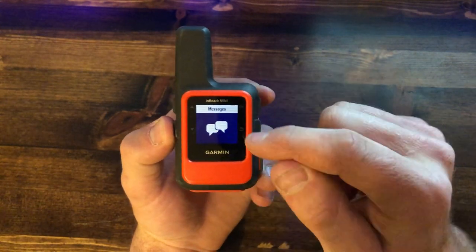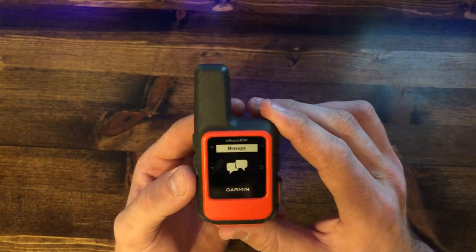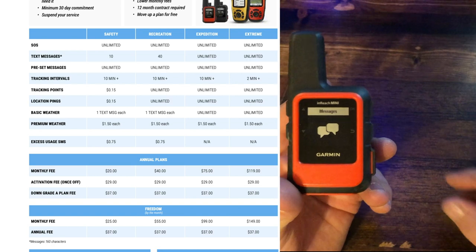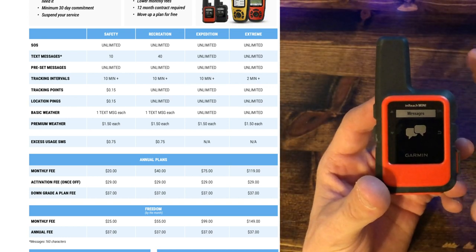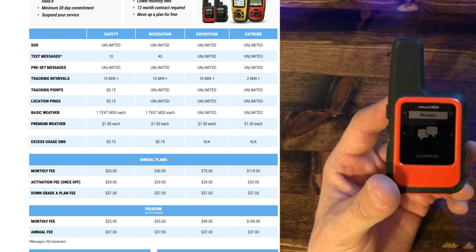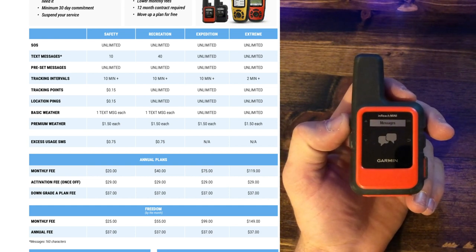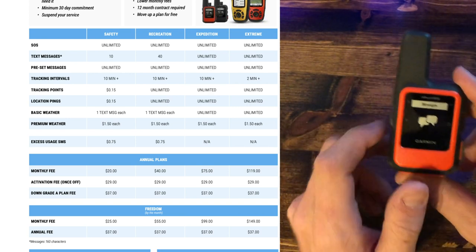Scroll down and this is where your two-way communication comes in. With the messaging capability there are a couple of subscription options. I'm going to put the subscription page on screen. As you can see, there are four different subscription options: Safety, Recreation, Expedition, and Extreme. You can choose from any of these plans — there are a lot of different options, pros and cons for every single one, and a lot of different things you can customize.